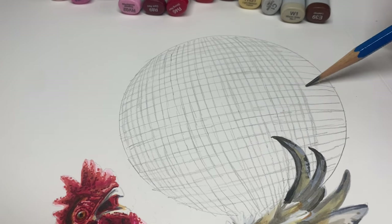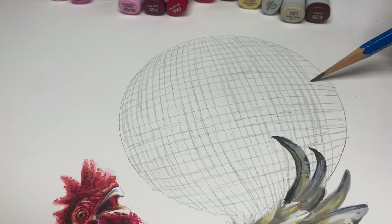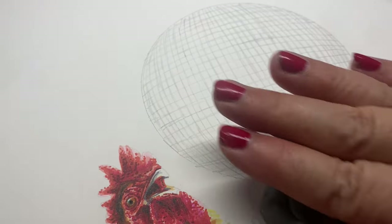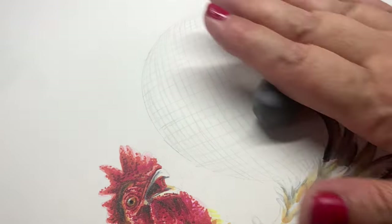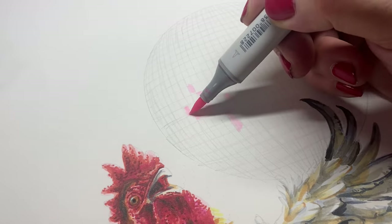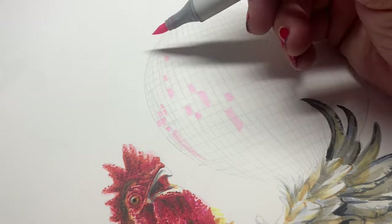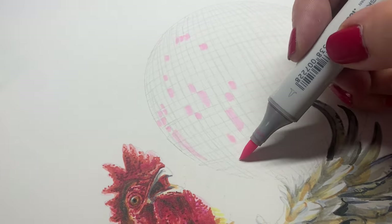I didn't do a really great job of the distance between them, but it'll be good enough for horseshoes and hand grenades — or disco balls, as they say. My dad used to say 'horseshoes and hand grenades' and I don't really know what that means. Then I took my kneaded eraser to erase those pencil lines and just leave them as general guidelines, so the light colors wouldn't trap a bunch of graphite underneath — the way that alcohol markers do.